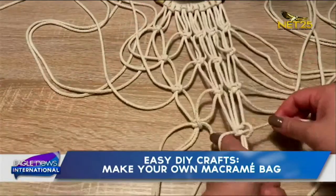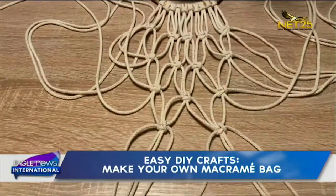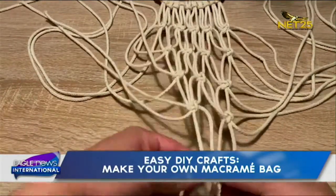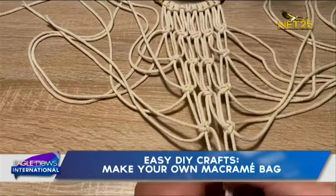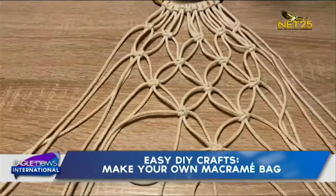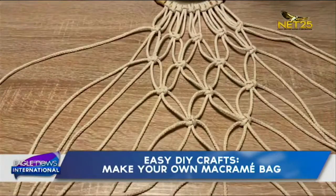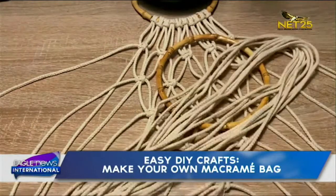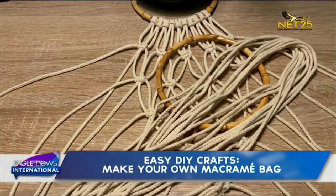In the second row, skip the first two cords on each side. In the third row, skip four cords. In the fourth row, skip six cords. And in the fifth row, it should look like a V. Then repeat the same now with the second ring.